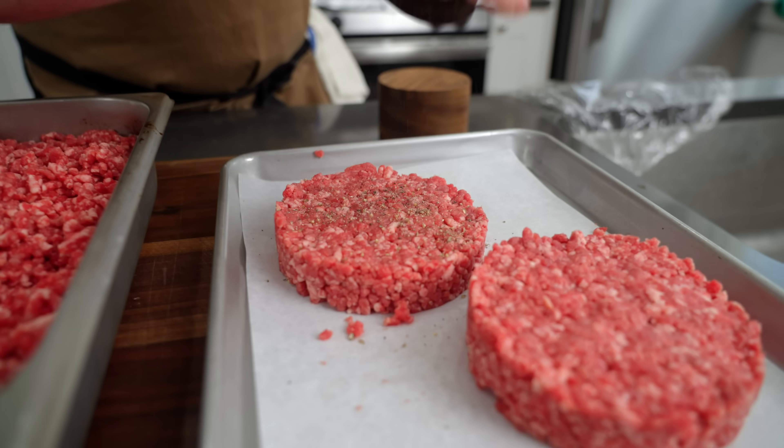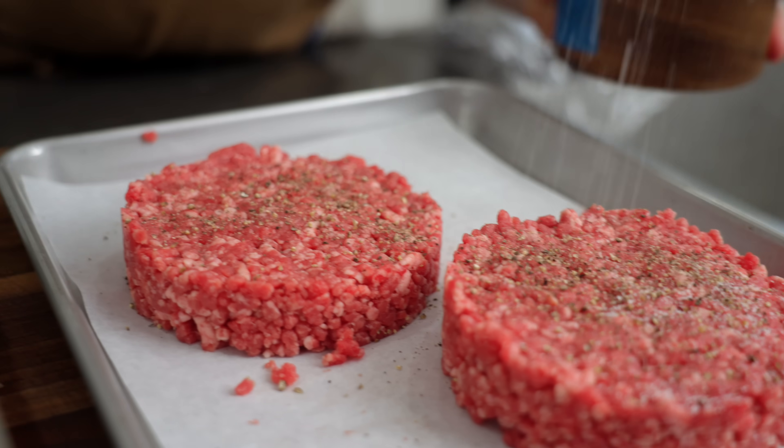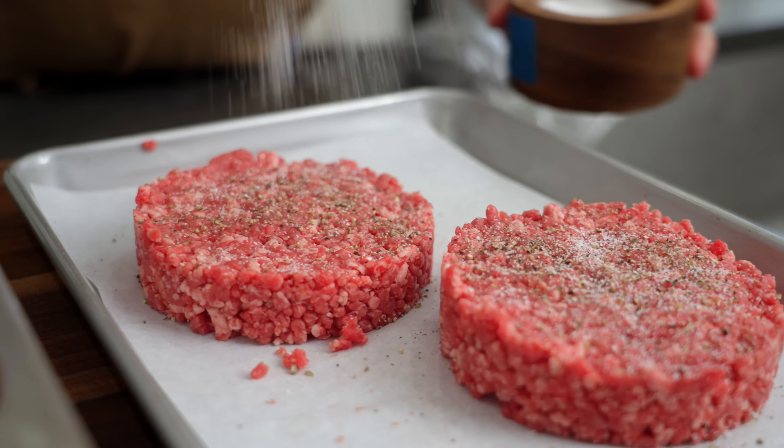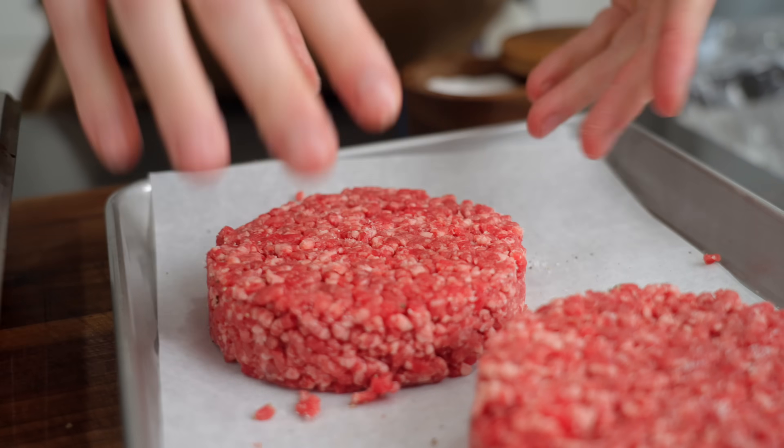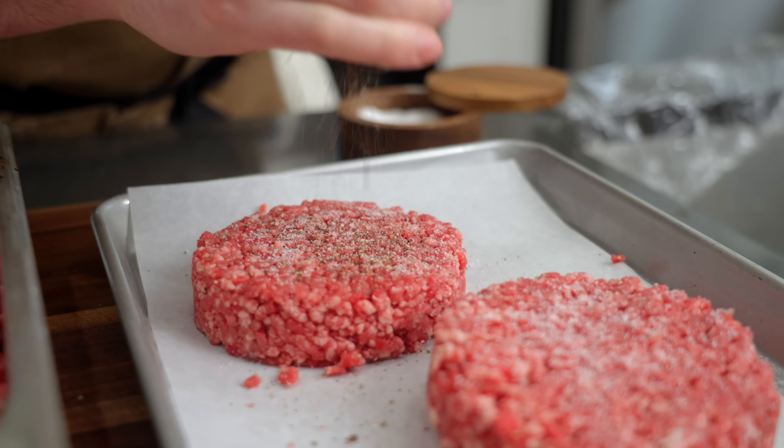You'll notice we didn't season anything — we didn't put anything in this beef. When the beef is this high quality, you don't got to do anything to it. Don't put breadcrumbs, no egg, no Worcestershire, no hot sauce. When you're talking about an American burger — good beef, that's it. You season the outside, that's it. Off to the grill we go.